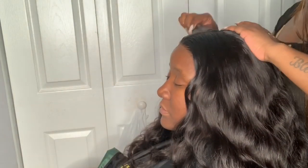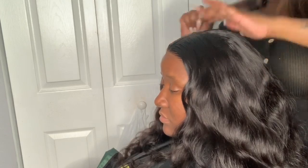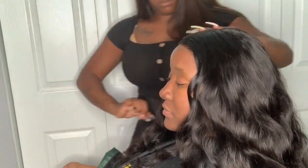This is Nebula hair, once again one of my favorite companies to work with here on YouTube. Every time they send me hair, the quality is always awesome. The hairline comes pre-plucked and everything like that, and the hair is full. This is definitely one of my favorite YouTube companies.